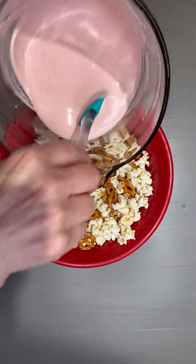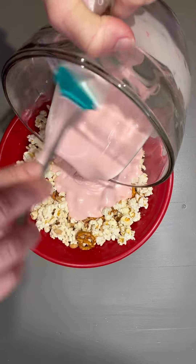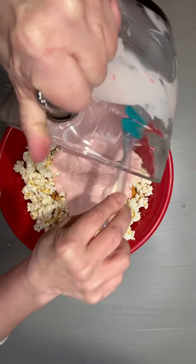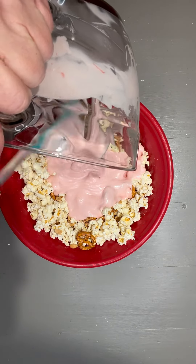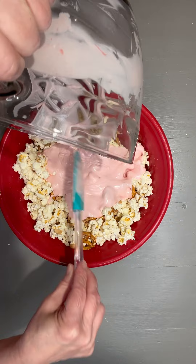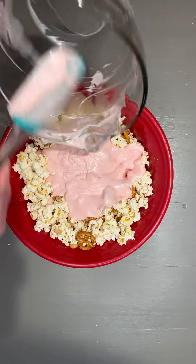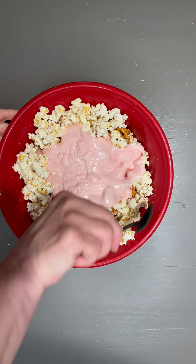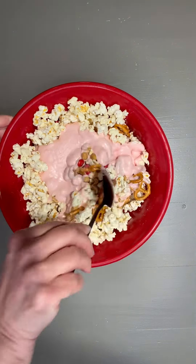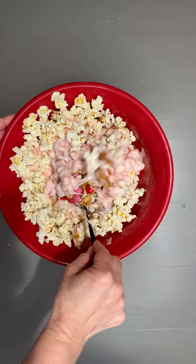Now we're just going to pour this right over the top. Oh, this is going to be so good — lots of sweet and salty mixed in together, crunchy. And then I'm just going to toss this until it is thoroughly coated, making sure I'm starting at the bottom and pulling it all the way through.